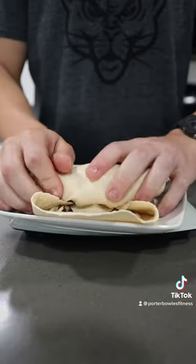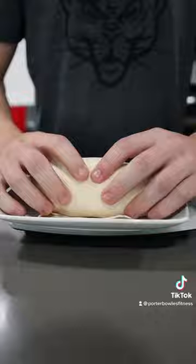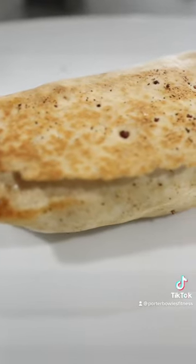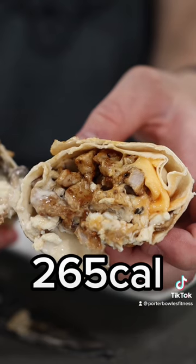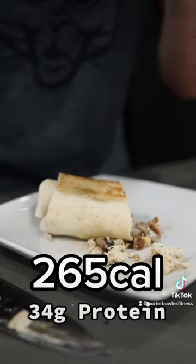Then add a slice of Velveeta American cheese, a little bit of hot sauce, and wrap that puppy up nice and tight. Add it back to the pan until it's golden brown, and then you're good to go. We've got 265 calories and 34 grams of protein — enjoy!